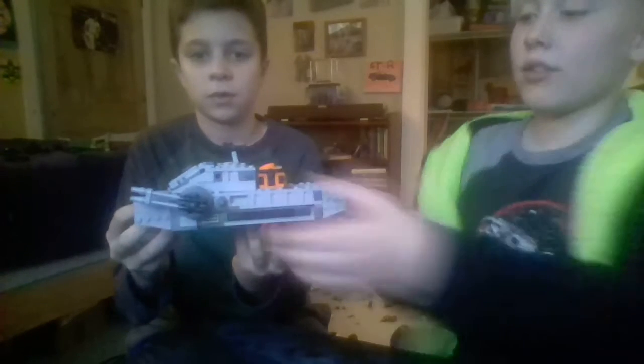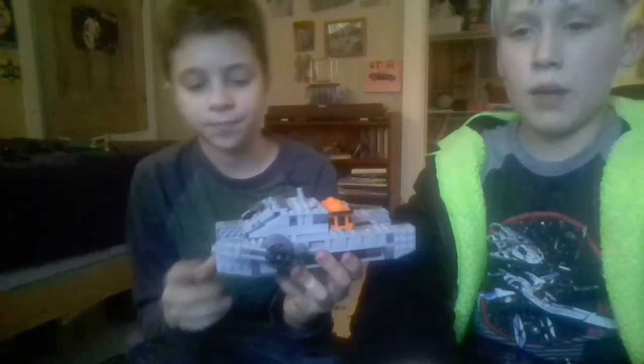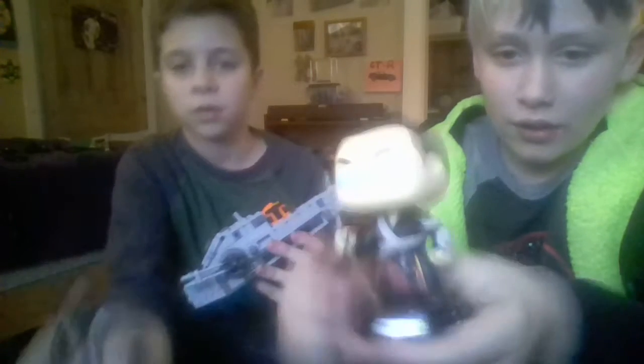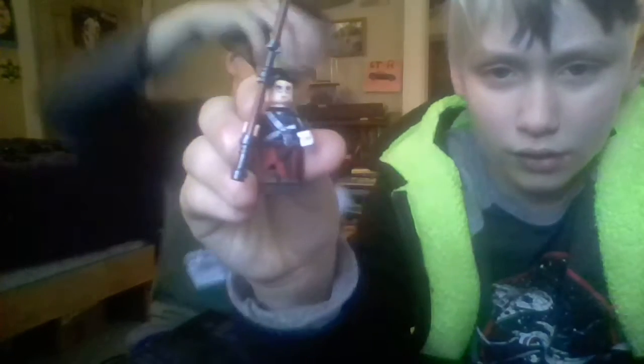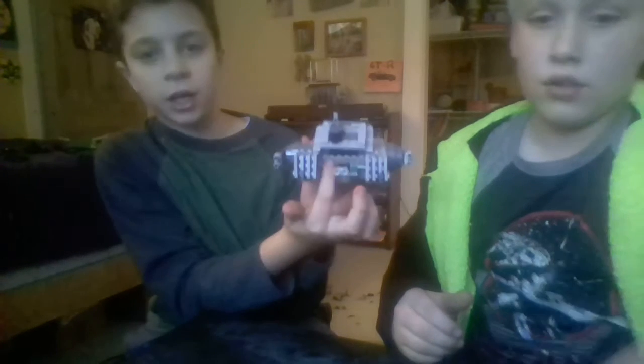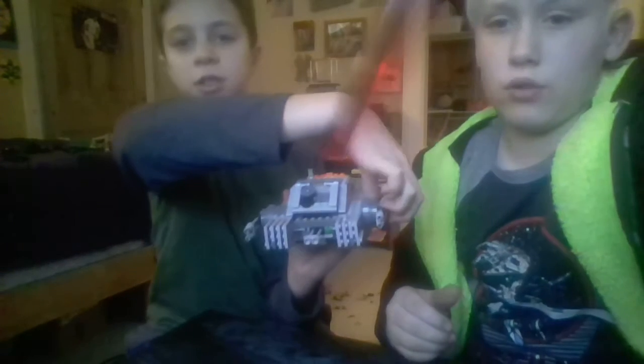Okay, next up is this Rogue One vehicle. It comes with that boring guy — I forget his name — but here he is. This isn't the one; this is the one. The leg goes over here. It shoots — if you didn't see that, it fired out of here and it shoots red ones.